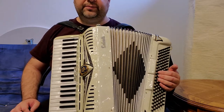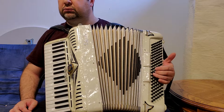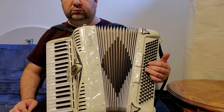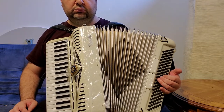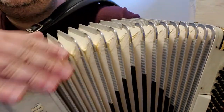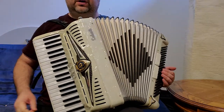Very good accordion. Very nice bellows. You can see the metals — no rust on the metals. It's a beautiful accordion.